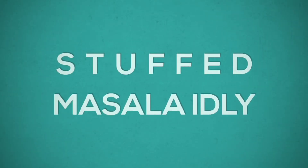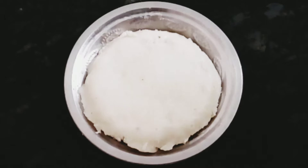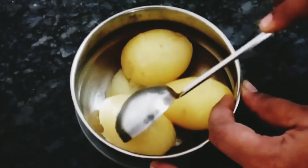Hello friends, welcome to my channel. In this video, let's talk about stuffed masala and masala sauce. Let's talk about these two recipes.